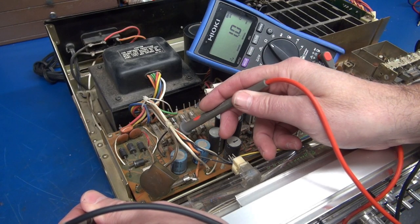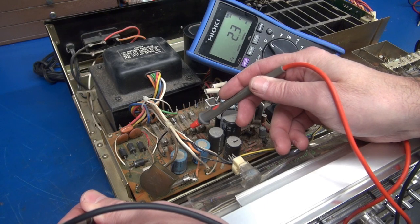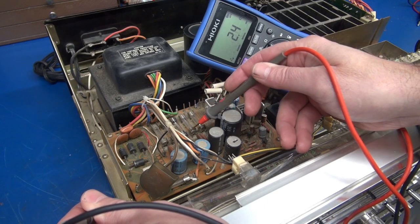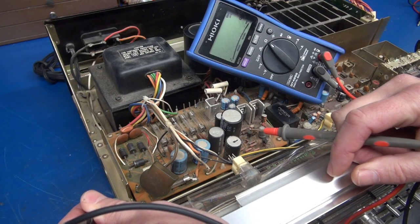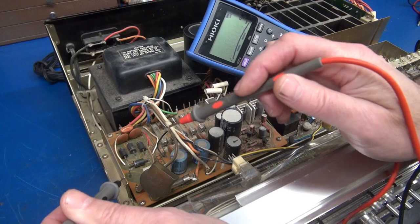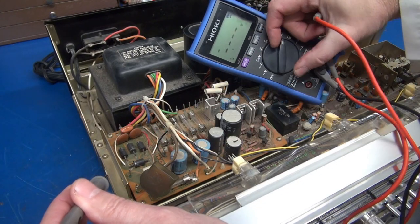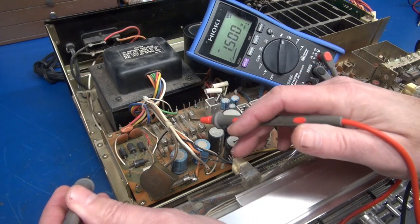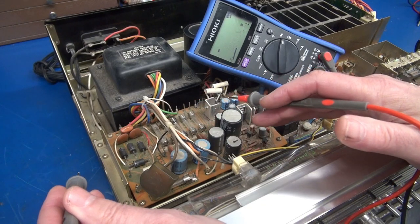Here we go — the first fuse: 1 ohm, 2 ohms, 2. I'm seeing shorts on every one of these fuses. That's not a good thing. So the first thing I would look at would be the power supply diodes. If there was a surge, one of these diodes may have shorted and now we're seeing that short transfer through the transformer on all the fuses.